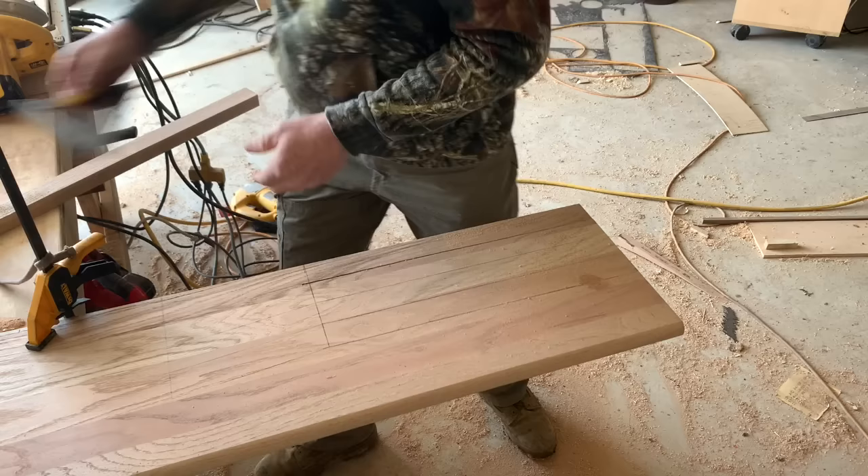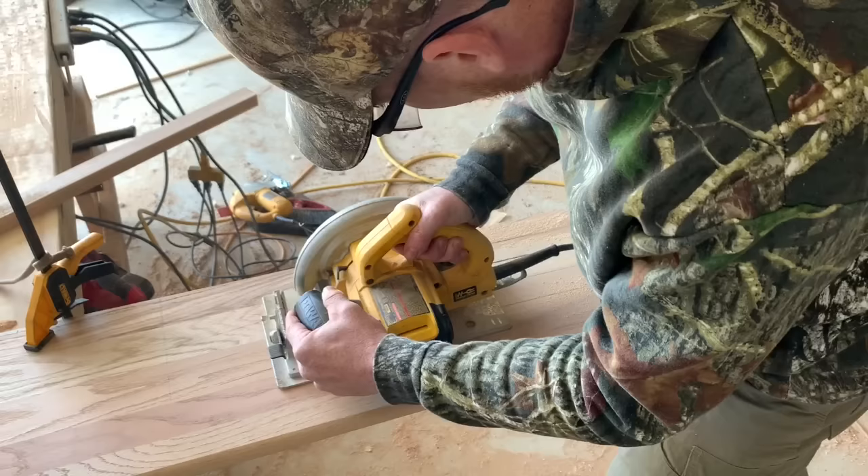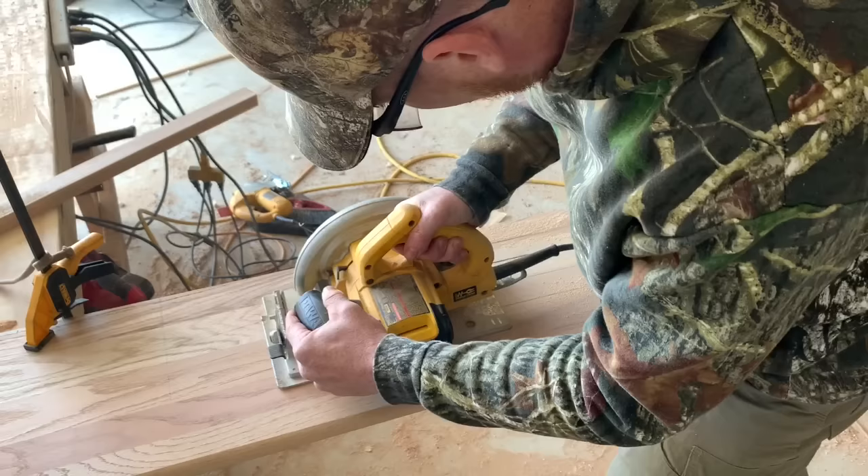Now I'm going to grab that speed square and mark that 17-inch point, and take the saw and cut right up to that 17-inch mark. Then using the angle we marked with the back brace, I'm going to cut that out with the saw to get that nice clean straight angle.